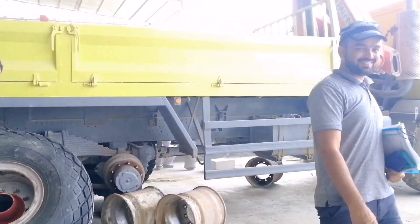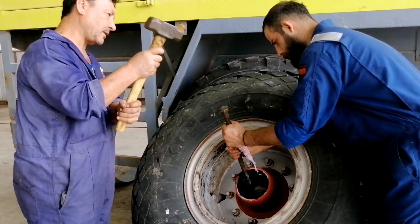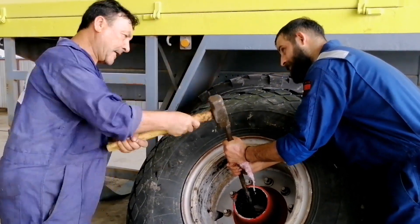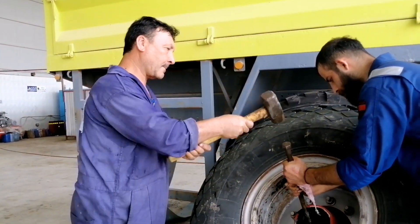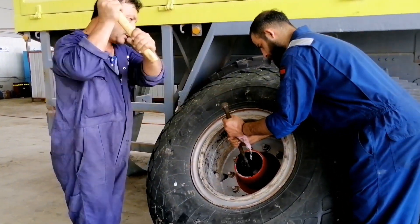I am going to put it in my hand. I am going to add a hammer. I am going to put it in the tire.